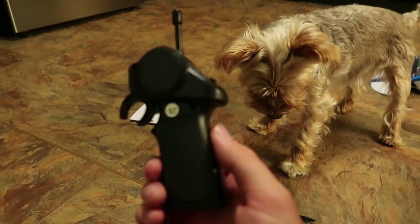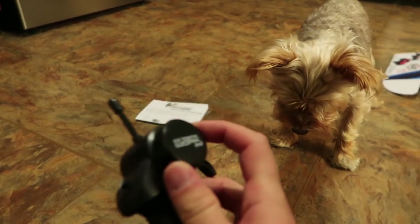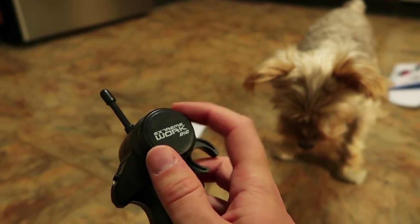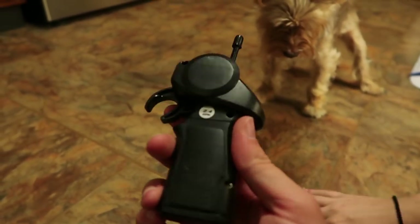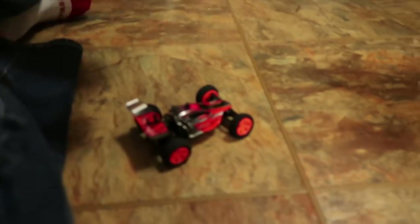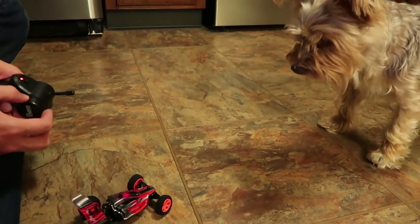The transmitter is a simple little guy. I think this is 2.4 gigahertz. Popeye wants to chase it. This is all-or-nothing steering — listen to that — there's not even much movement on there. Not a huge fan of that, but let's just see if this is fun to drive around for $13. You really can't go wrong with that.